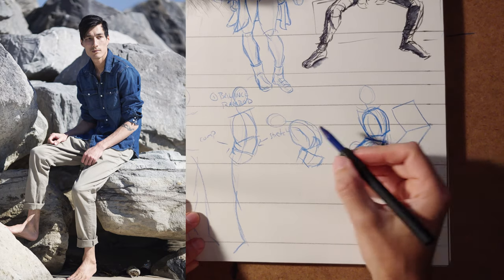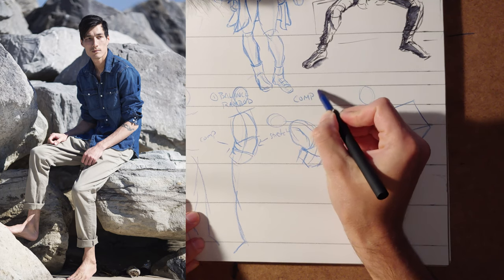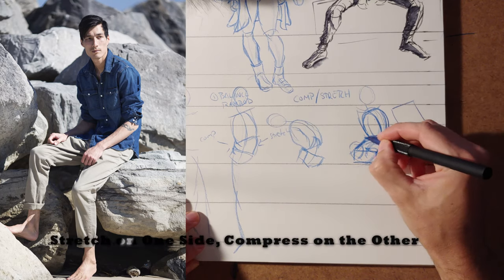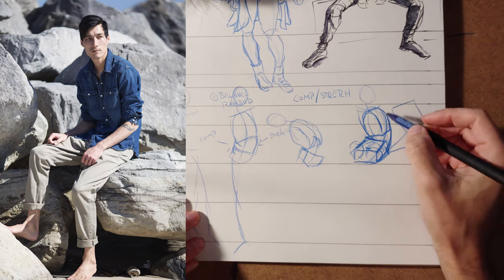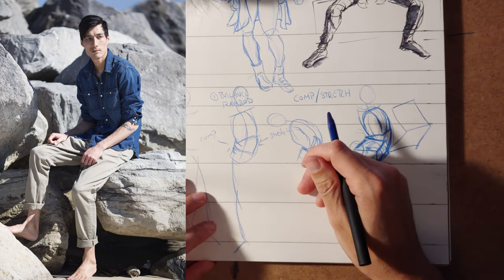So we have basically two concepts: we're working with balance, and we have compression and stretch. You'll notice that where you compress on one side, you stretch on the other. Will Weston says on one side it's simple, on the other it's complex, because you have a lot of folds — things happen there that don't normally happen.